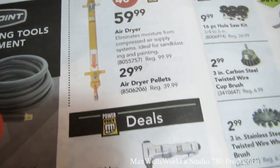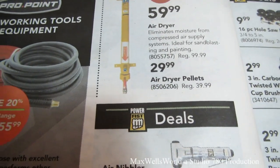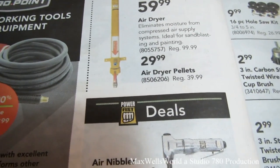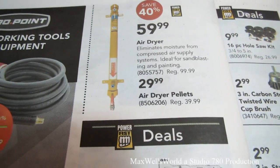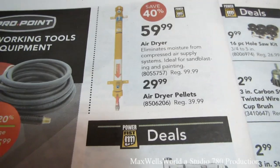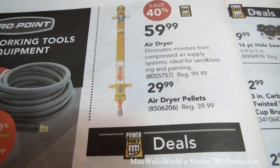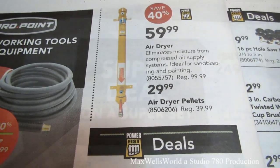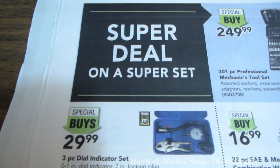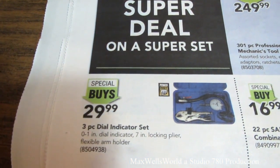Right below the air dryer are the desiccant pellets you need to put inside it — these are consumables because you have to periodically take the air dryer apart and change them out. They're on sale right now, saving ten dollars — $29.99 (regular $39.99).